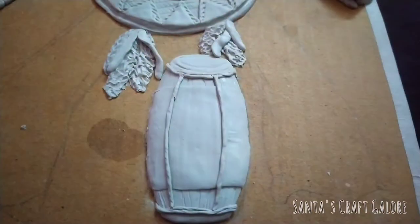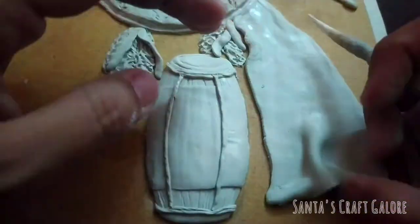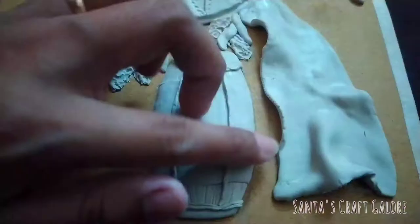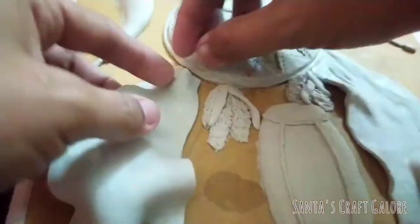To make the gamsa, I have taken a piece of clay and rolled it out into a thin layer. Now I'm adding some folds and creases here and there so that it looks like a real piece of clothing.